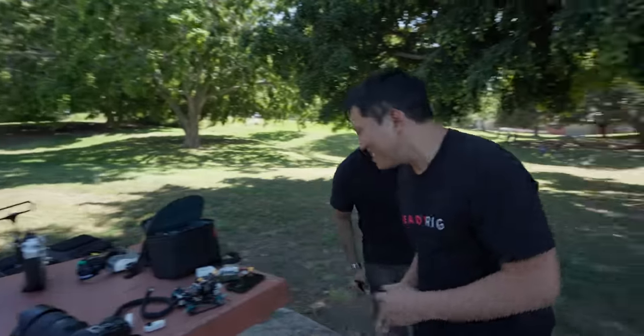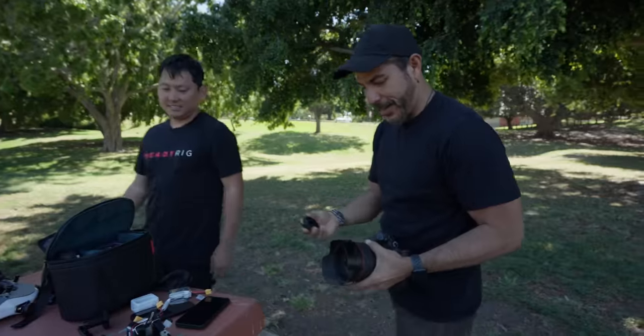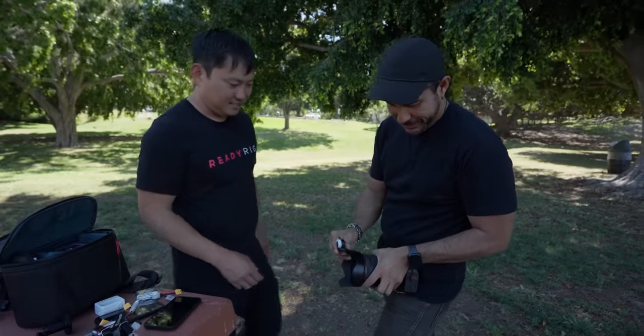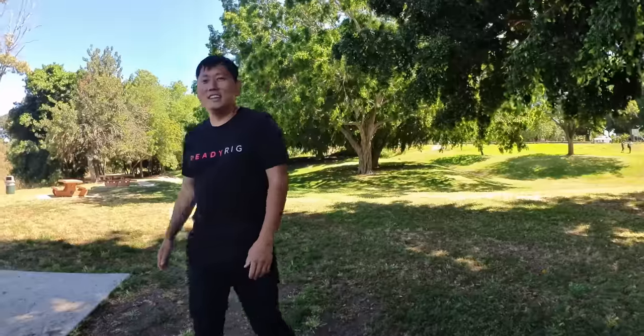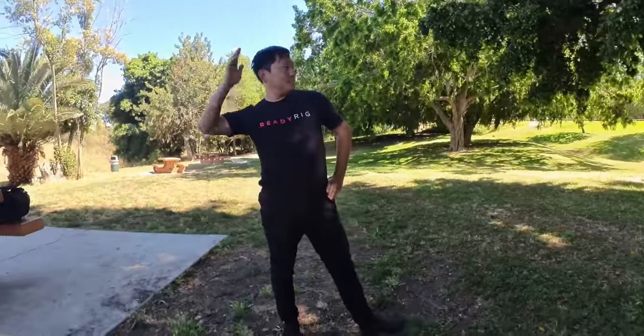Just tap it to record and we're good to go. Frank's hat cam — FPV. And now I'm taking pictures. Left leg out, left leg out. Yeah, there you go.